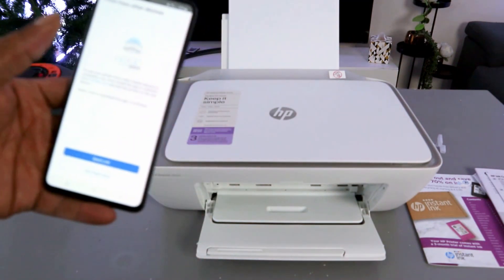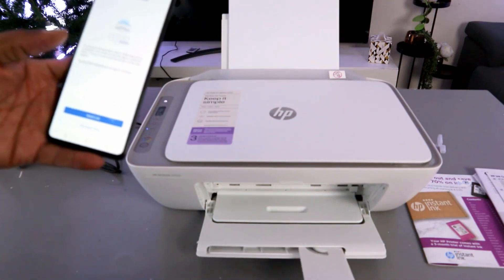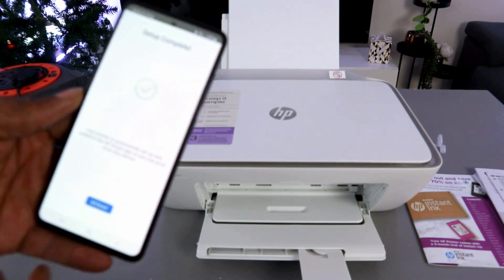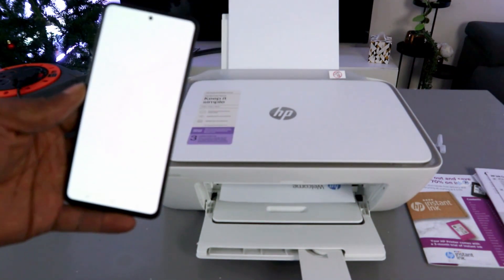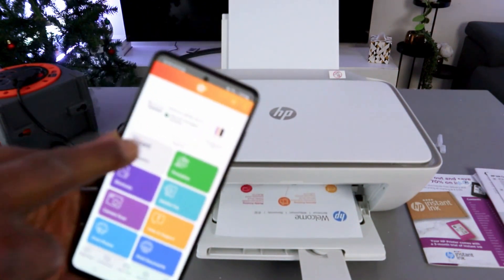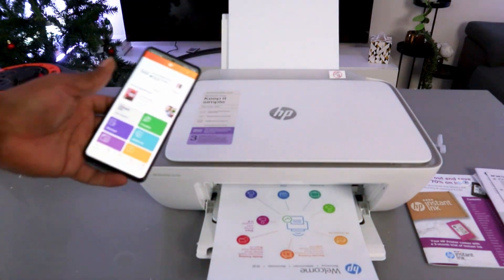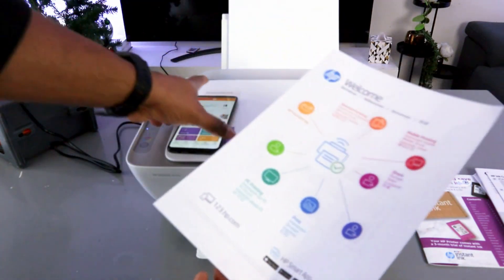Select Print — there we go, it's now printing the document. The next option is to print from another device — not right now. Setup complete, it's all done. This is the HP DeskJet 2800 Series and this is the ink at 3/4 level. It's printing out — a welcome information page. This is how to set this printer up.